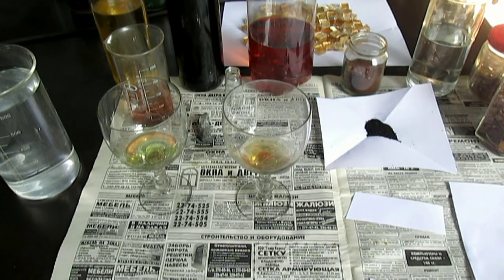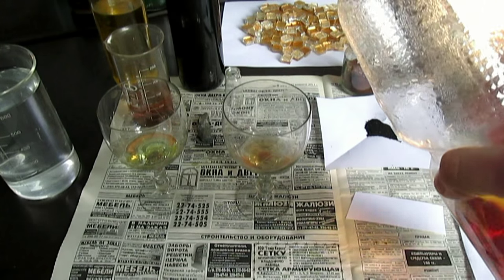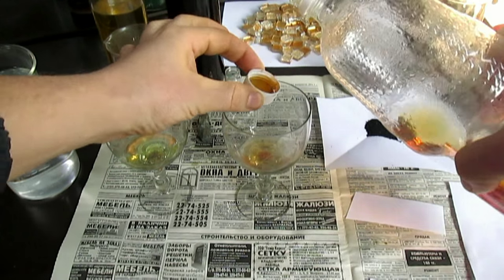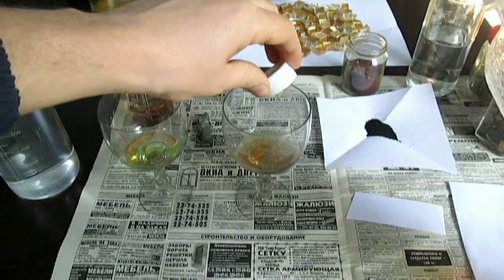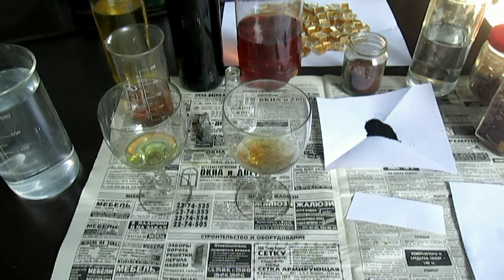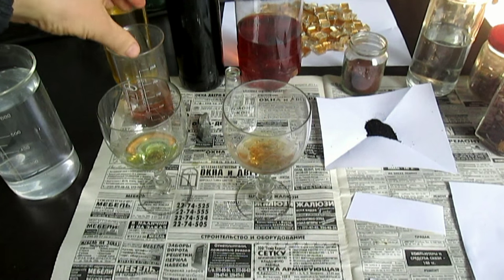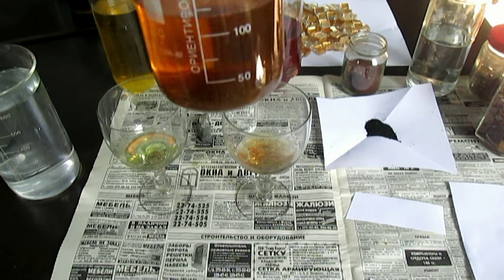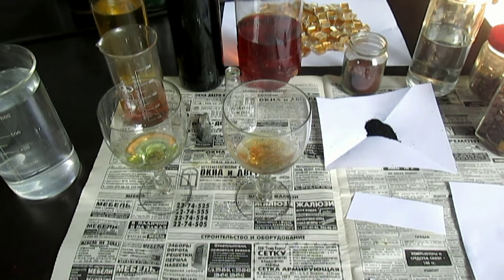Можно ещё добавить — быстрее будет растворяться. Это золото я доработаю, потом выделю осадок при помощи вот этого восстановителя, который туда насыпал. Это моё золото — в конце видео покажу. Когда осадок выделю из него, я его растворю в царской водке и покажу вам, как уже железо, к примеру, прореагирует, как все привыкли.